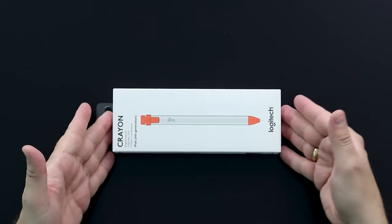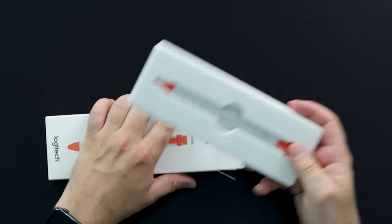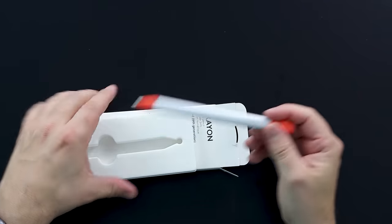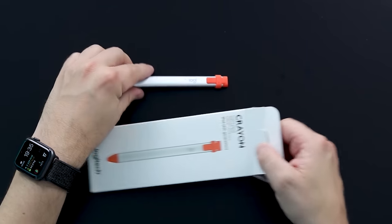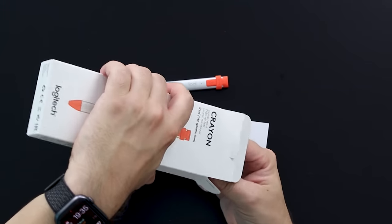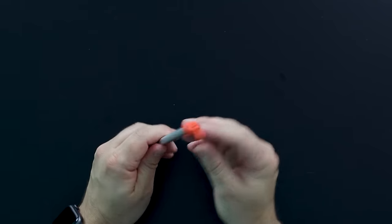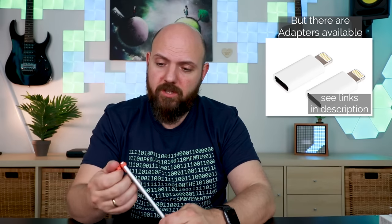Let's do a quick unboxing and see what's in this little box. All you have in the box is the Kryon itself in a foam insert — very minimalistic, Apple-like — and a simple instruction sheet. There's no charging cable because it uses a Lightning connector, the same as your iPhone or older iPads. Just be aware that the iPad Pro 2018 uses USB-C for charging, so there's no compatible charger included in the package.